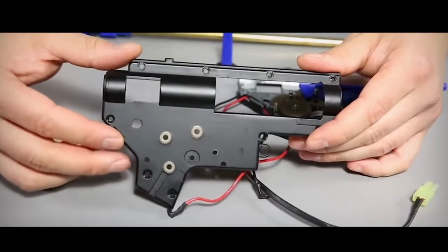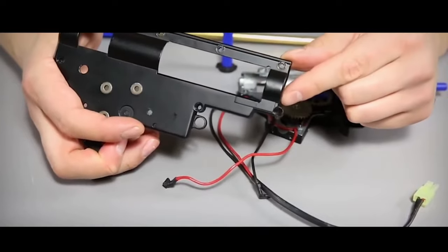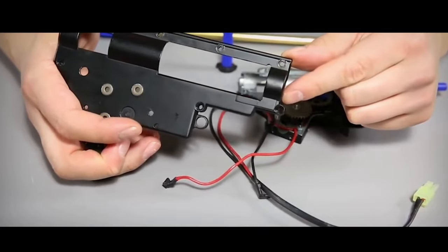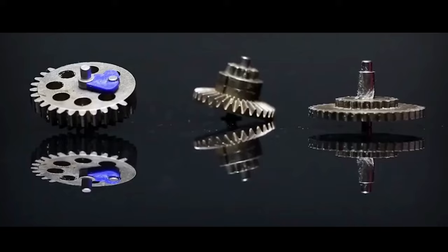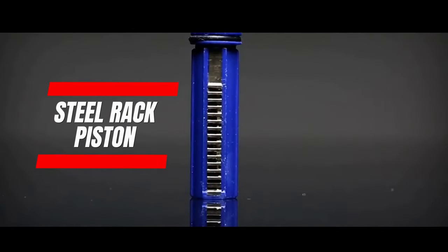The gearbox shell is equipped with 8mm steel bushings and special cuts to minimize the risk of cracking during intense shooting. Included is a set of reinforced steel gears and a full steel rack piston, ensuring maximum durability when using stronger springs.